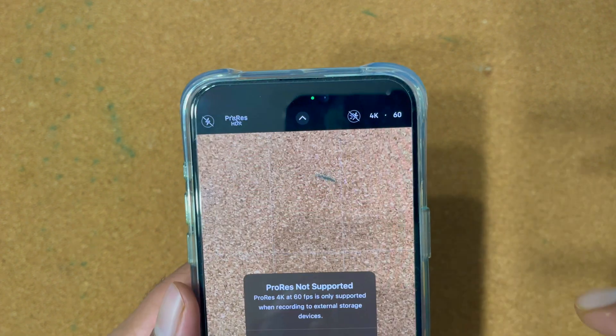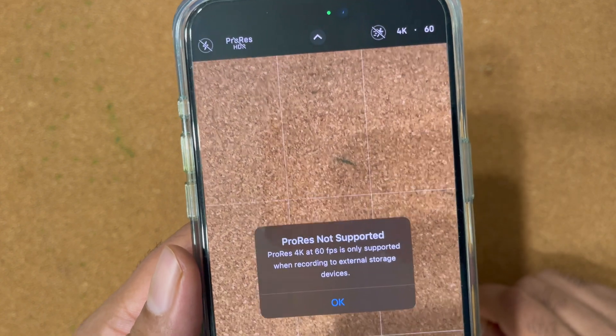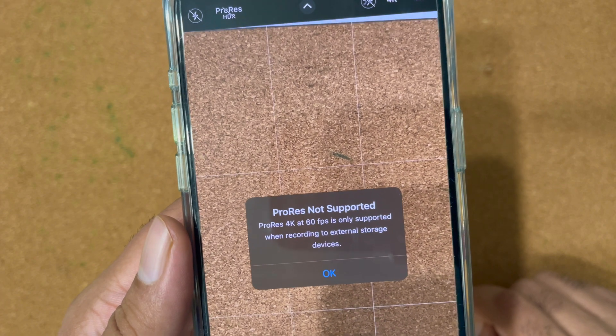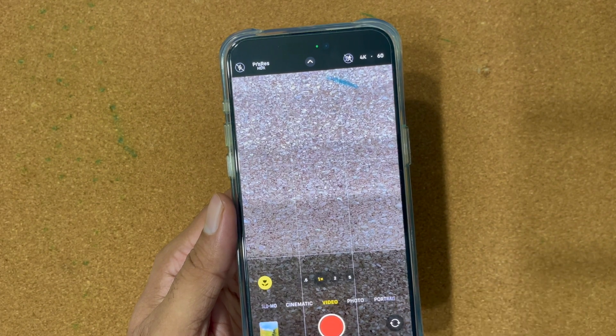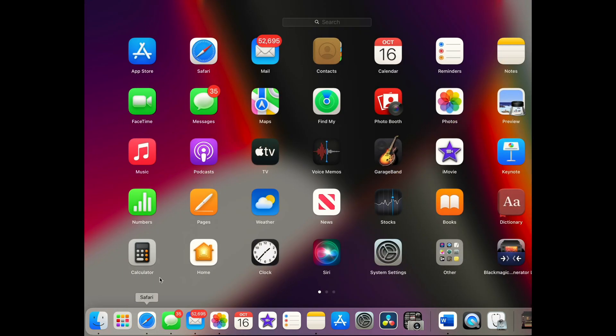Let me try to enable it, but it gives you an error — it says ProRes 4K 60 FPS is only supported when recording to external storage devices. Now if you don't get this error, you're good to go — you'll just see the recording timer, which I'll show you later in this video. But if you're getting the error, I will show you how to fix that problem on Mac and Windows.